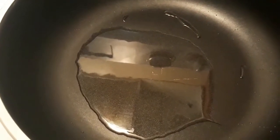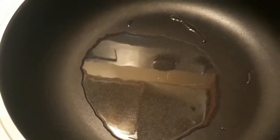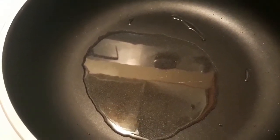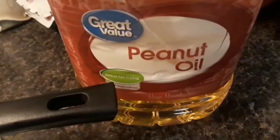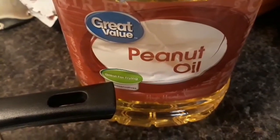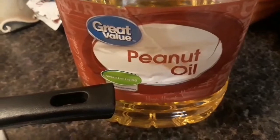Voilà, ça c'est l'huile pour faire frire les gésiers. Je n'ai pas mis beaucoup, j'ai souvent besoin d'un tout petit peu. Yes, this is the oil to fry the gésiers — I didn't put a lot, just a little bit. And I like peanut oil like you see here. J'aime utiliser l'huile d'arachide.